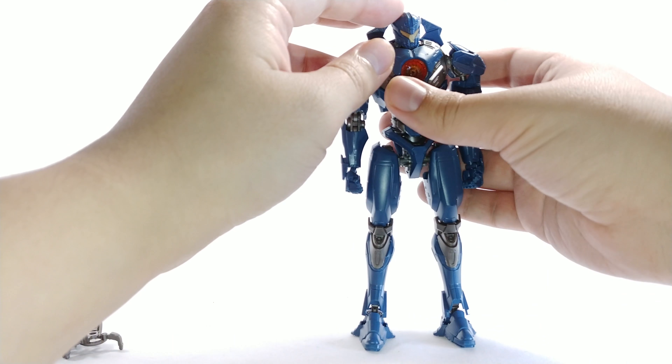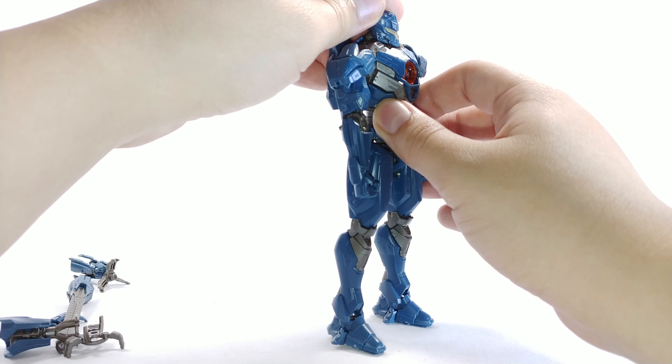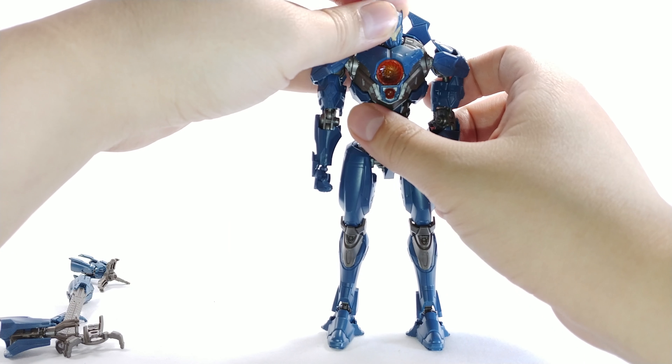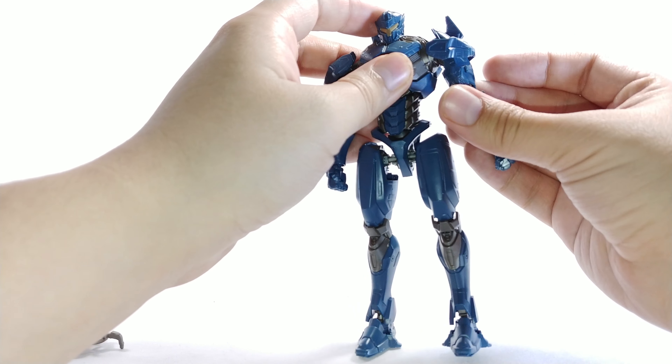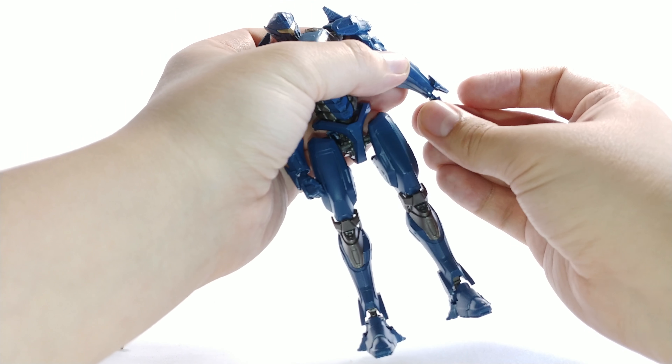It's a fun build and I really like it. Getting into articulation: his head is unbelievably limited — he can't really look up, down, or side to side because the armor plate gets in the way. There is a pivot though. His arm can only go about so high without coming off his body, which isn't great, but kind of expected given how his armor is built.